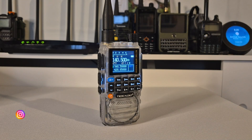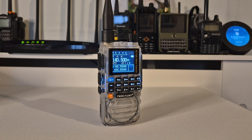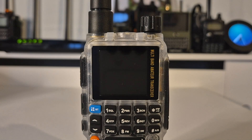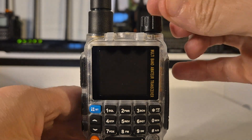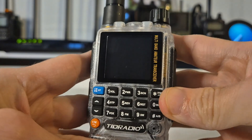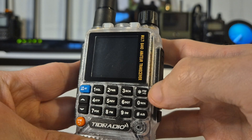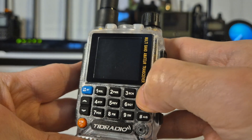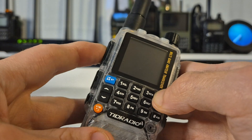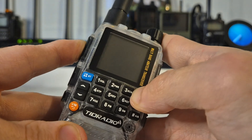Hey everyone, welcome back to another video. In this video I'm going to show you how to unlock your TID radio TDH3. To access the menu to unlock your radio, what you need to do is make sure the radio is powered off, then hold down the star key top right on the front keypad, then press and hold the PTT, and switch on the radio.